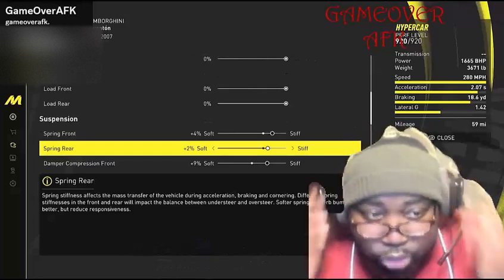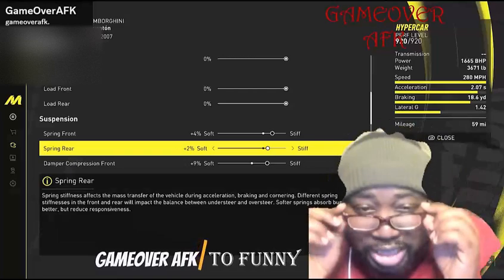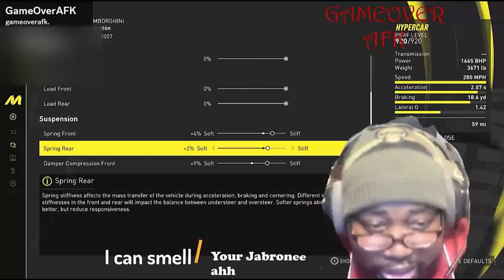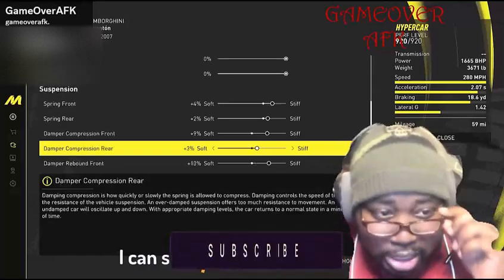Now let's get straight to the suspension. For your spring front, put that at plus 4. For your spring rear, put that at plus 2.